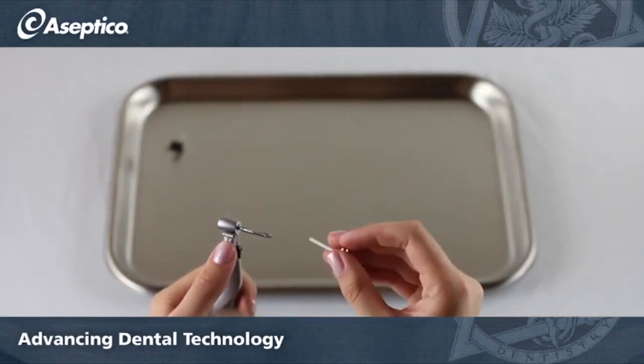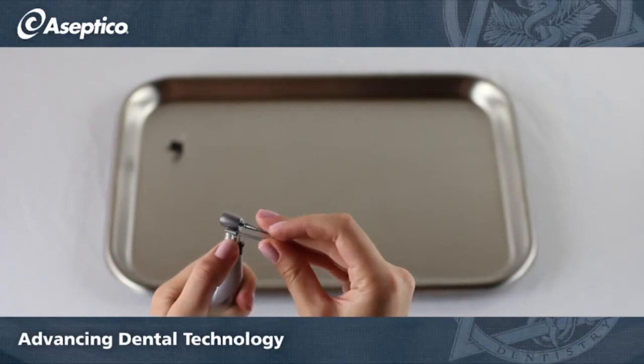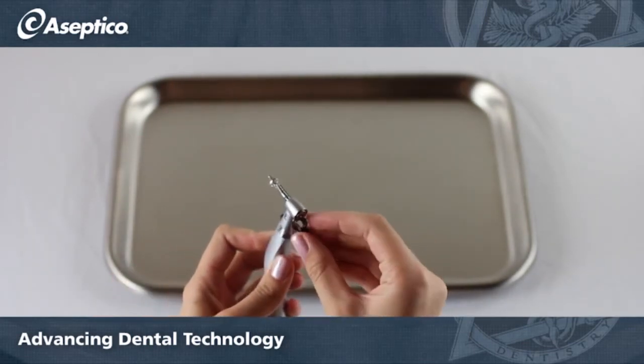The depth stop goes in just like it came out, by pulling down on the adapter lever. The irrigation clip will snap into place.